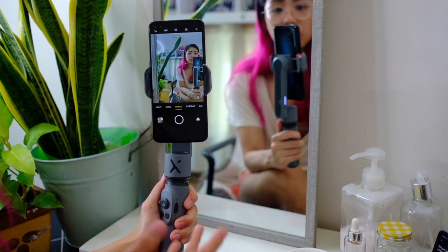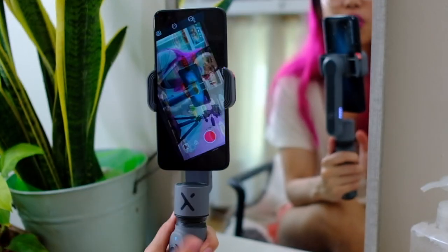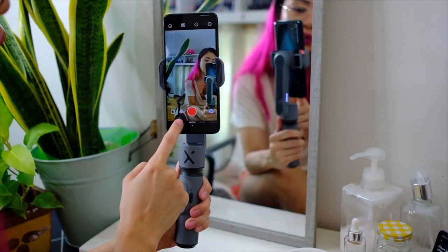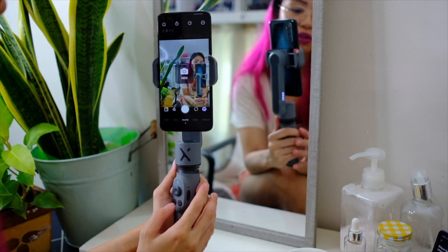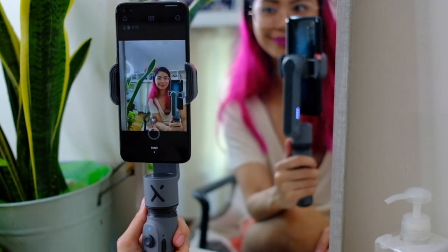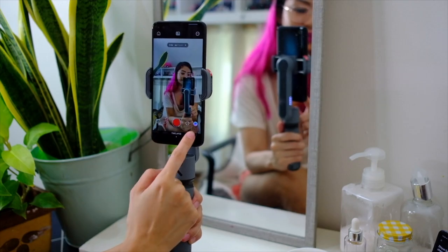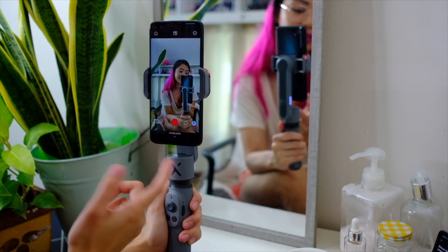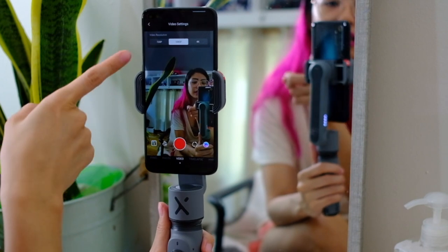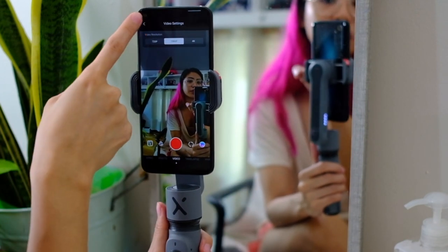You can shoot with your camera's native app, but you can also shoot with Zhiyun's ZY Cami app. This allows you to shoot video, photos, panorama photos, time lapses, and hyperlapses. It also allows you the gimbal settings — for example, here it gives you the video resolution, which is dependent on the phone that you put on here.